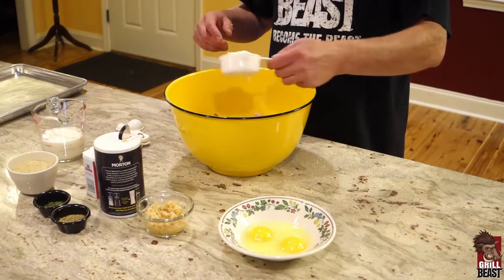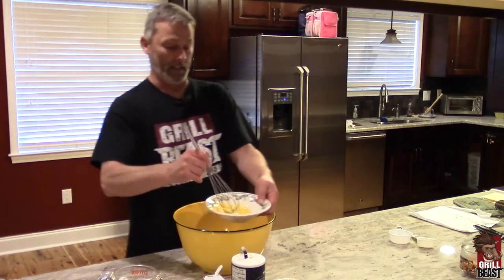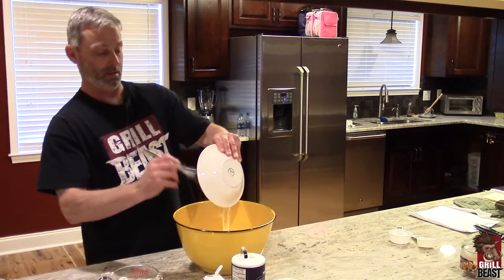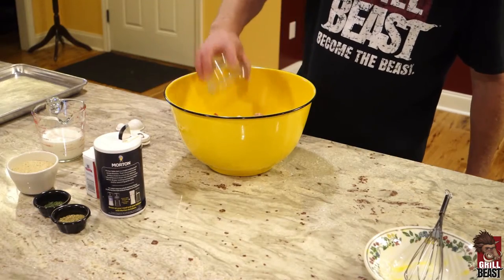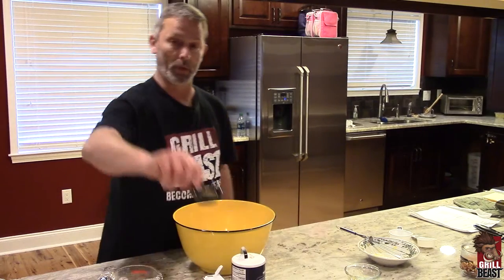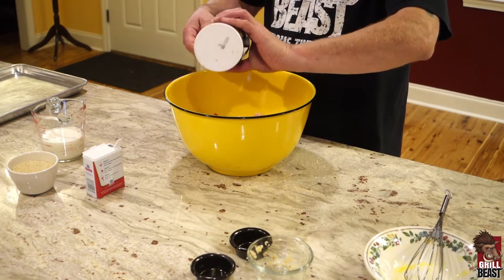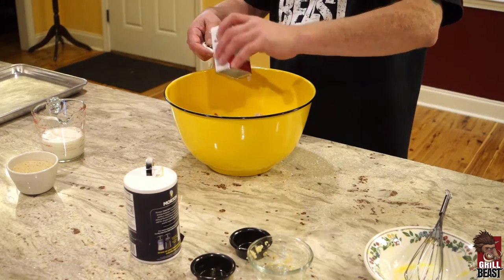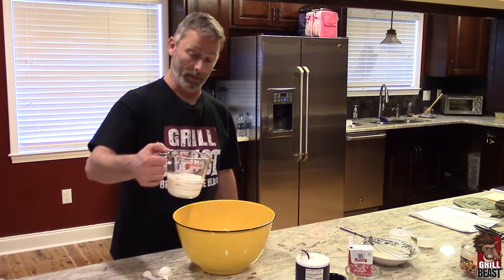A half a cup of Parmesan cheese. Two slightly beaten eggs — you don't have to beat them up a lot. Four tablespoons of minced garlic, two teaspoons of parsley, four teaspoons of oregano, two teaspoons of salt, two teaspoons of pepper, and a cup of whole milk.